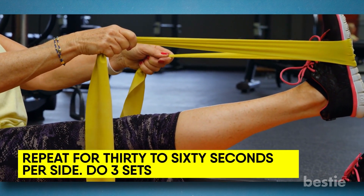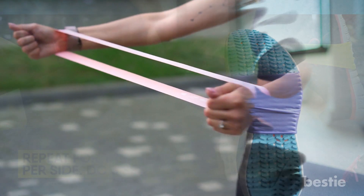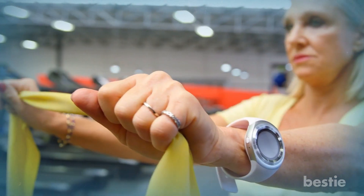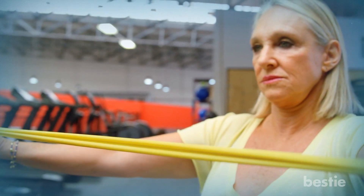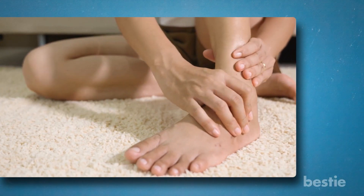Repeat for 30 to 60 seconds per side and do three sets. If this activity is too hard with just one resistance band, start with the one that isn't giving you enough pressure. You may also begin with a modest resistance band and progress to heavier bands as you gain strength. Do not overexert yourself if you are recovering from an ankle sprain or injury.